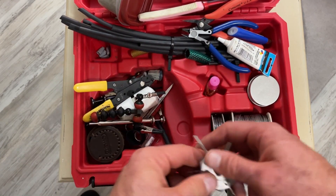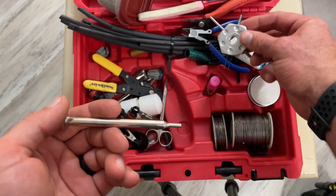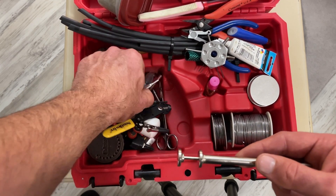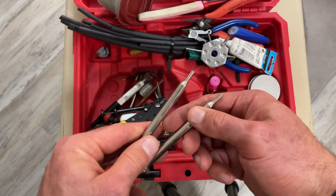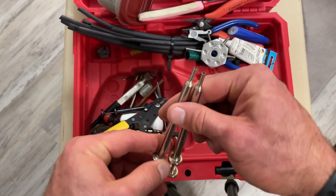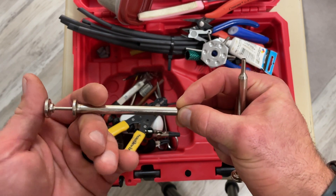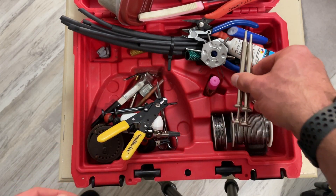There are some de-pinning tools in here. This is a generic one for different styles, but this one here is my favorite. What's weird is that Molex is not a standard, so different manufacturers make different sizes of Molex connectors — you just never know what you're getting into. They look the same but they're not. This one will fit some that the other one won't, and vice versa. You stick that down into your male pin and just pop it right out of the connector. These work great, but I do recommend keeping a few different ones.